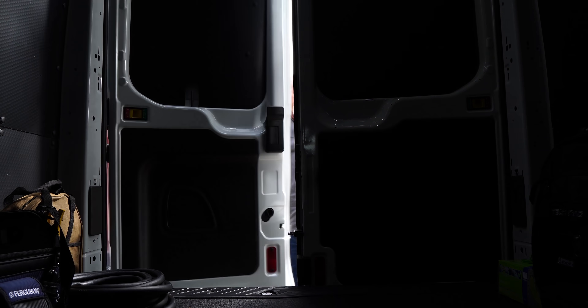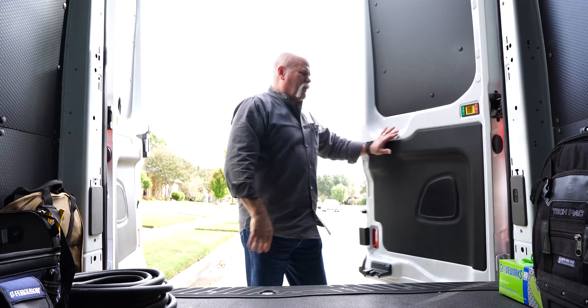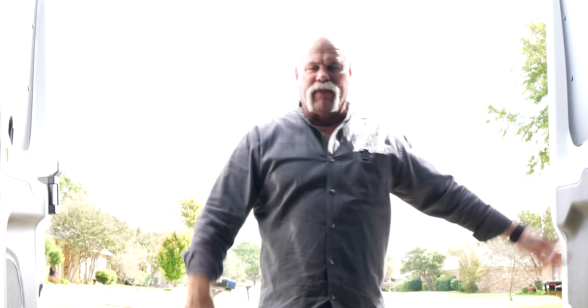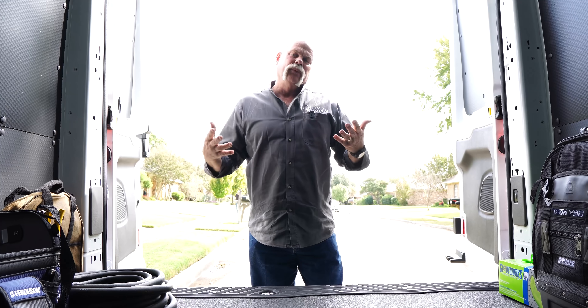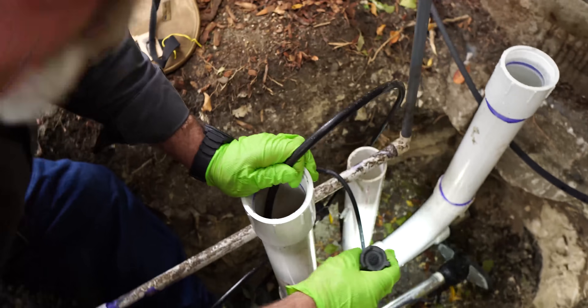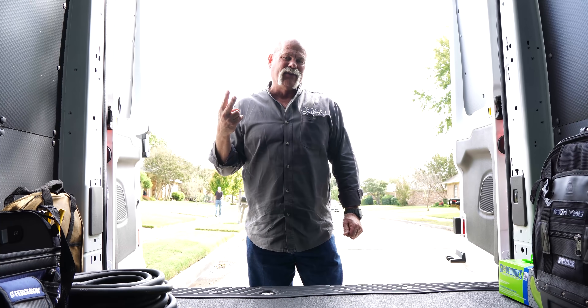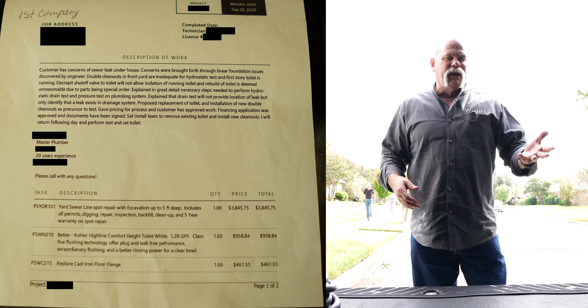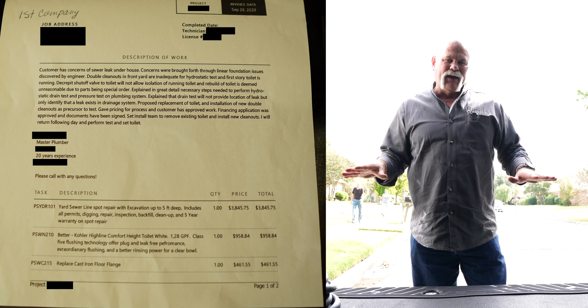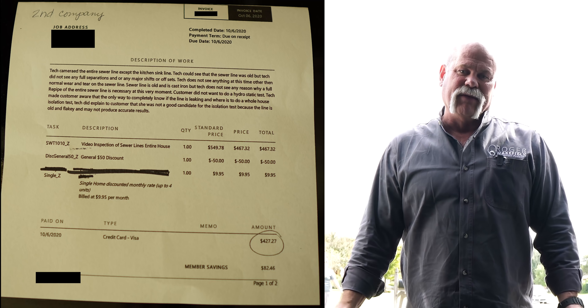Oh god, here we go again. I get these calls where a plumber has already come out. This one was different because they want me to come out and do a sewer test to let them know if their sewer is leaking or not. They've already paid to have this test done twice. Company number one told her all her cast iron pipe is rotted and needs to be replaced. Company number two said she doesn't have any problems — everything's fine.